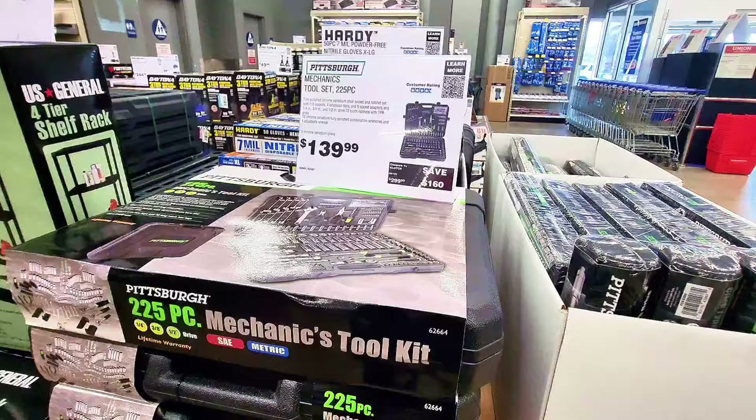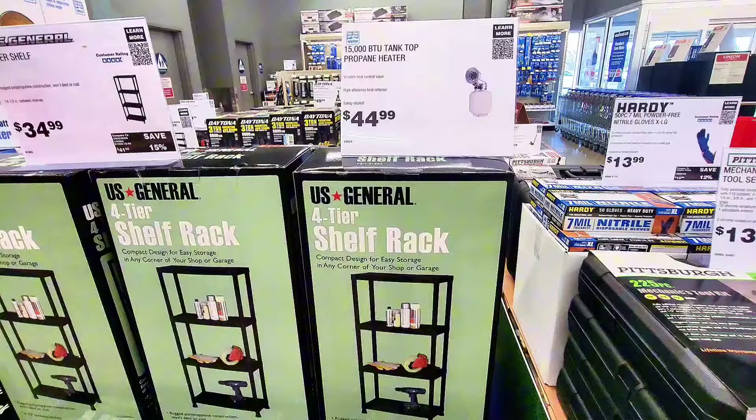There's a four-tier shelf rack at $44.99.